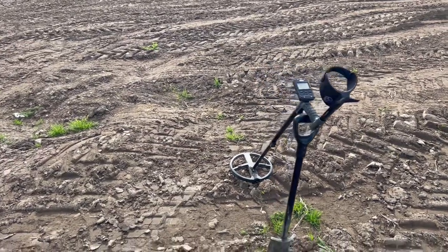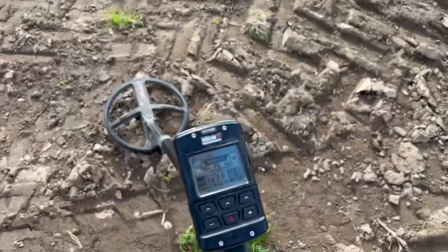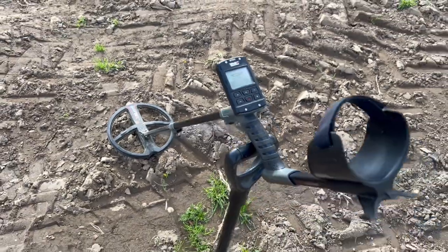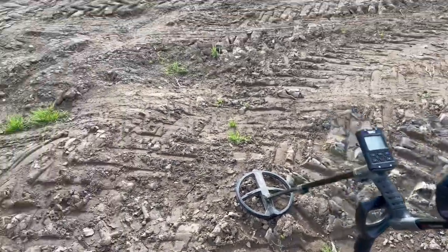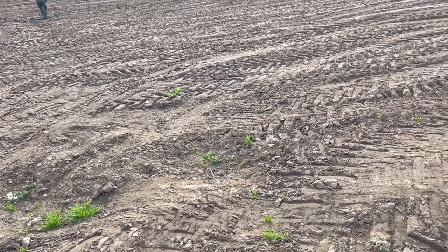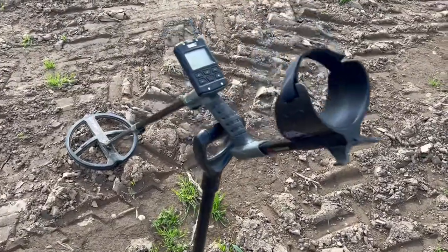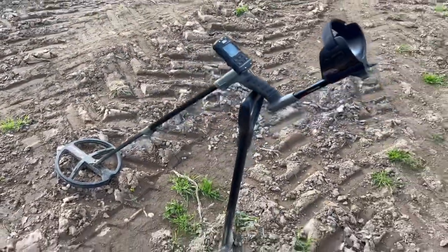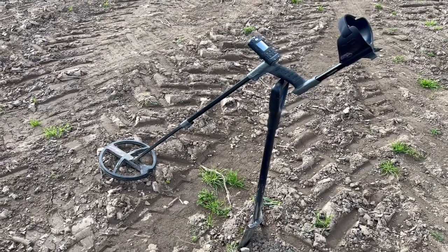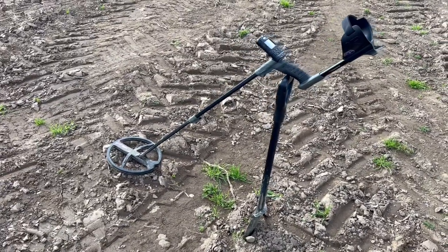Welcome back to the fields of Perthshire, in a very nice, sunny and warm Scotland. Here I am with the XP Deus 2. You just caught a glimpse there of the legs of Mr. Albert. He's on his AT Pro International from Garrett and he has taken heed of all the comments about him running on standard settings versus pro modes.